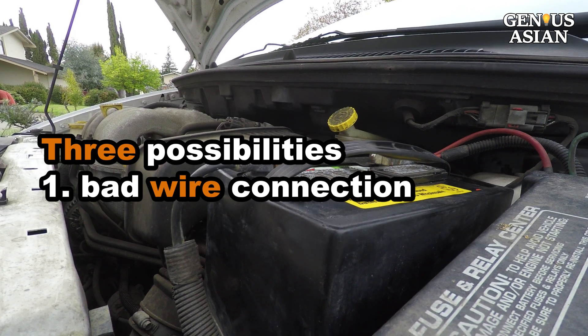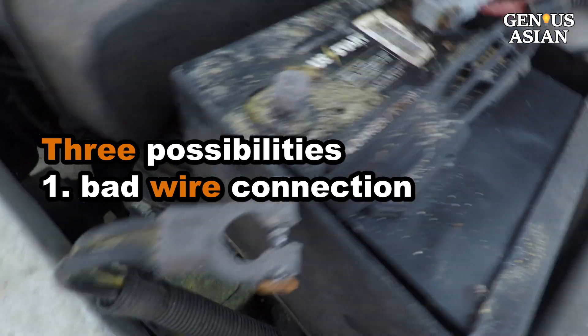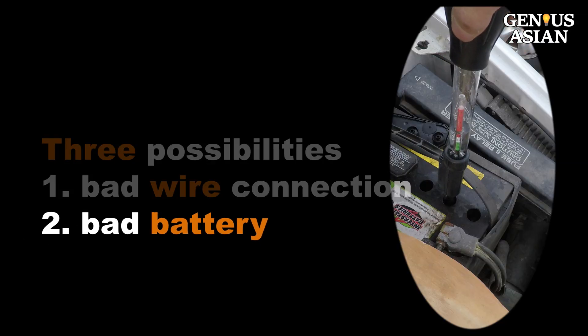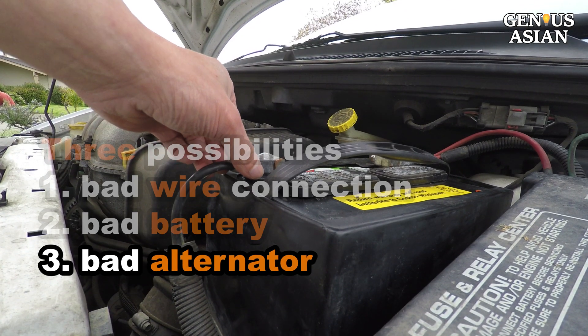There are three possibilities, listed in terms of decreasing probability. One: the battery wire connections are bad. Two: the battery is bad. Three: the alternator is bad.